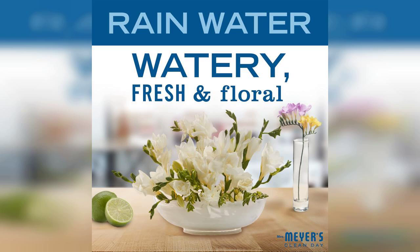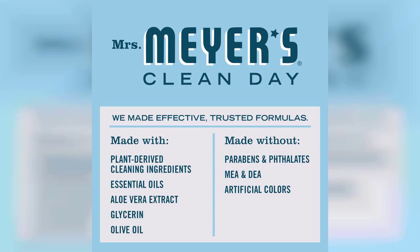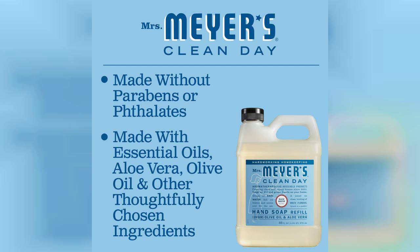Now, let's talk about the scent. Rainwater is a fresh and clean fragrance that truly embodies the essence of a gentle rain shower. It's not overpowering, which I appreciate, as it allows for a subtle yet refreshing aroma that lingers on your hands after washing. The scent is derived from natural ingredients, which is a huge plus for anyone looking to avoid harsh chemicals in their cleaning products.